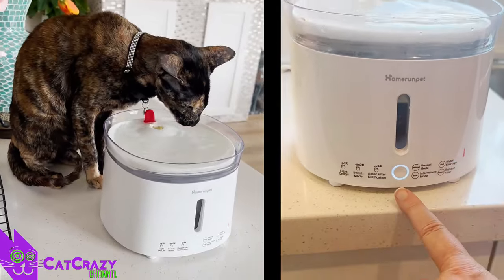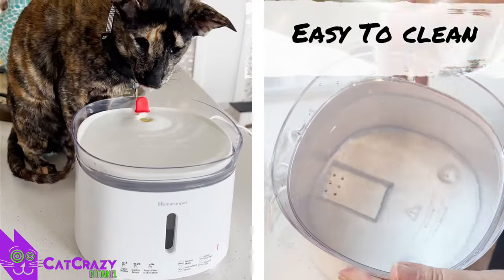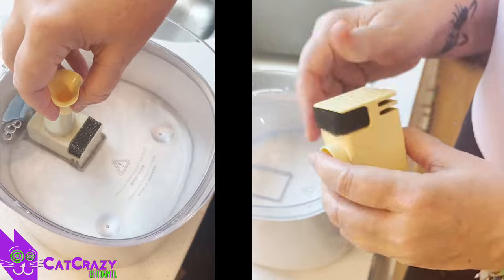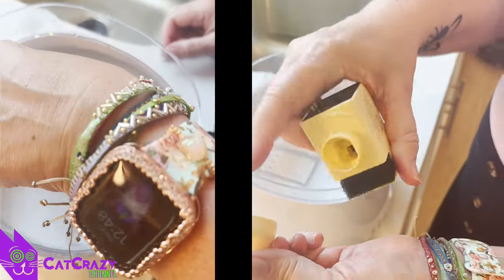It's also very convenient because it's easy to clean — just rinse with water. And another big plus: there are no cords in the water. Just plug in the base and then pop in the water container, pump and filter, and voila! You can also throw it in the dishwasher. Except the motor of course.